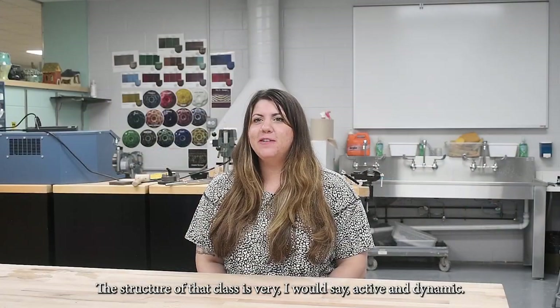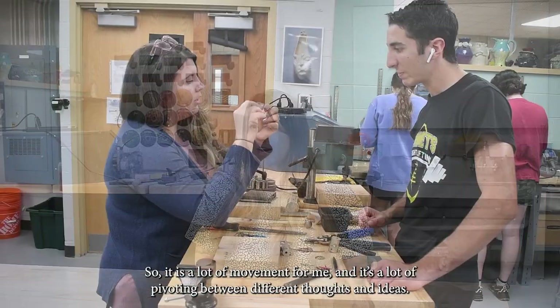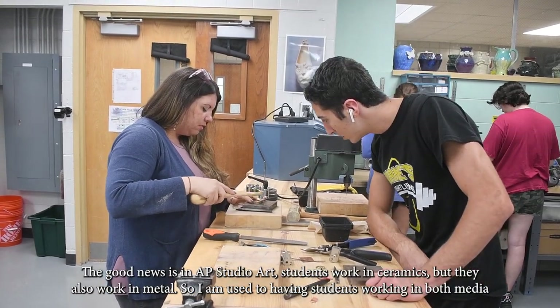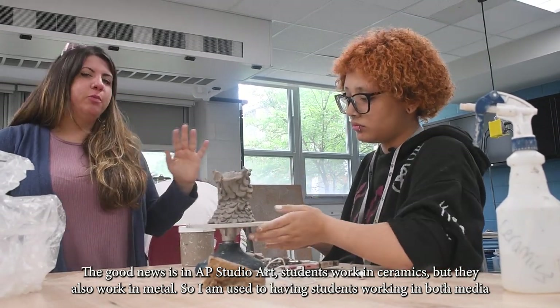The structure of the class is very active and dynamic — a lot of movement for me and a lot of pivoting between different thoughts and ideas. In AP Studio Art, students work in ceramic but also in metal, so I'm used to having students working in both media simultaneously.